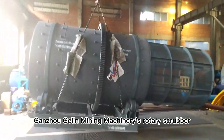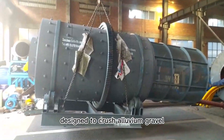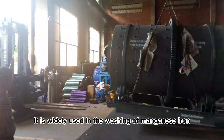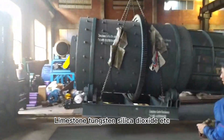Gonjo Gel and Mining Machinery's Rotary Scrubber is a type of ore-washing equipment designed to crush alluvium, gravel, clay, and sand. It is widely used in the washing of manganese, iron, limestone, tungsten, silicon dioxide, etc.